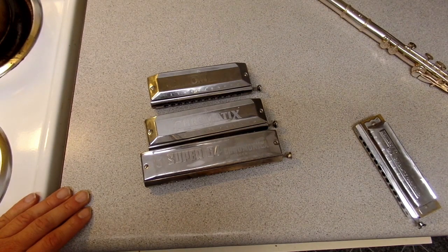There's also the Chrometta line from Hohner that has an 8-hole option, which is basically two octaves — C to C — but it goes to C-sharp if you push the slide in.